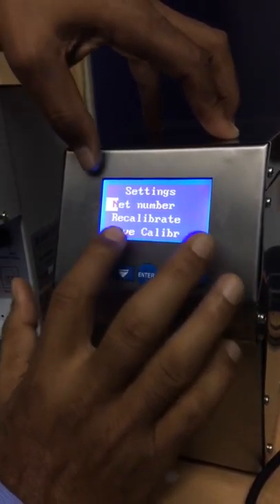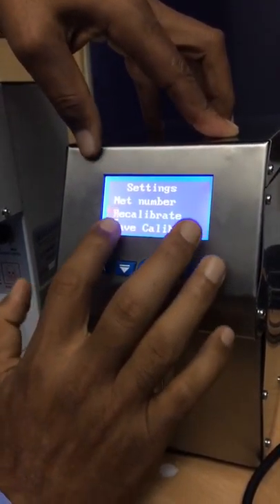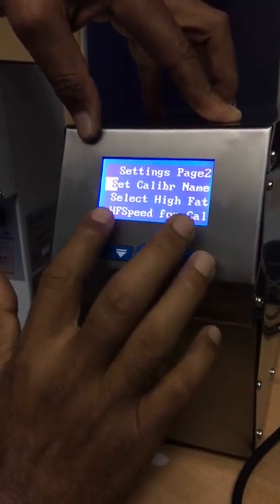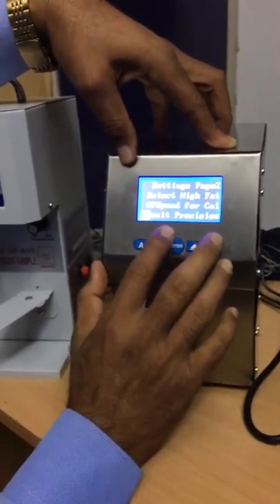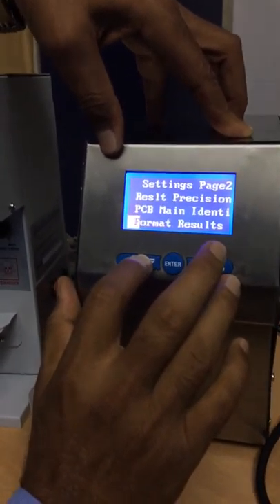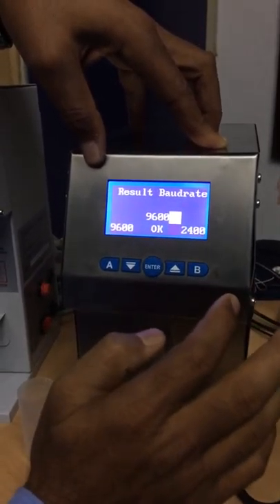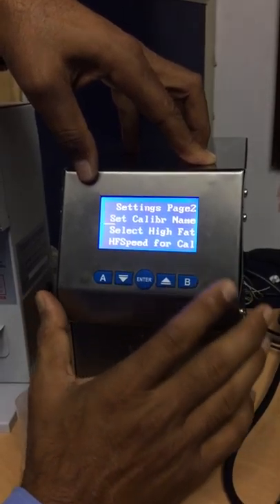In the Settings menu: Net Number, Recalibration — you can save the calibration inside the machine. Options to connect to a computer or PC are also there. Restore Calibration — saved calibration can be restored. This is settings page 2: you can name the calibration, select ISPAT, set result precision, format result, and set baud rate. When you connect this machine to a PC or DPU you set the baud rate — for example 9600 — and you can change it to 2400 if needed.